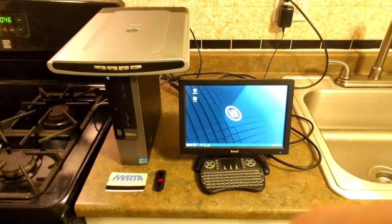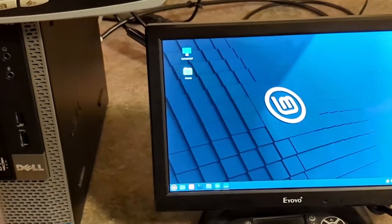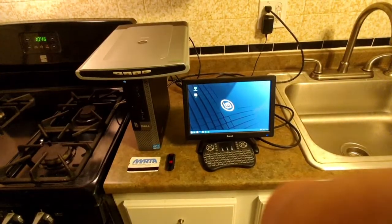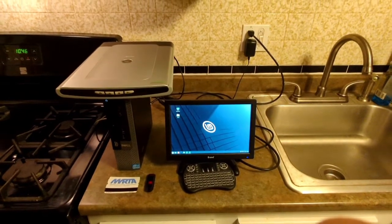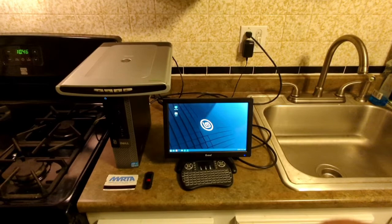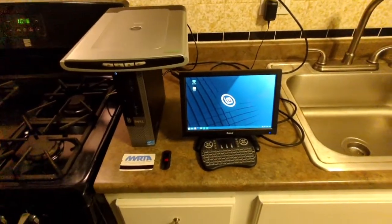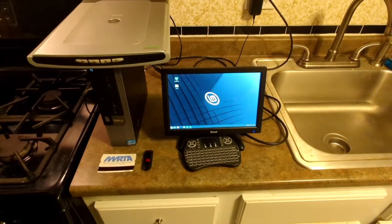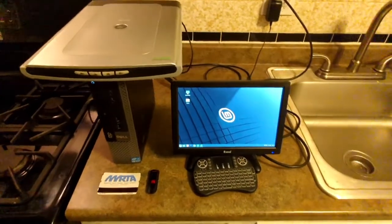I don't know why this camera is picking up the desktop background as blue when in reality it's gray. For those of you who have Linux Mint 20.03 installed, you'll see what I mean. I don't know why the camera is picking it up that way — maybe there's something the camera doesn't like about the screen — but anyways, let's get to it.